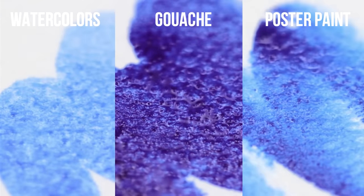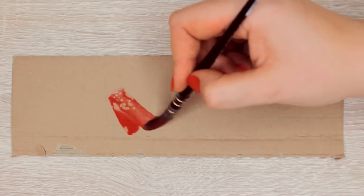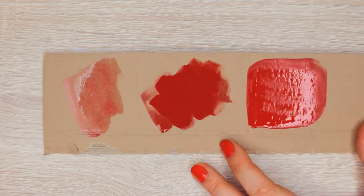Watercolors, gouache, and poster colors are all water-soluble paints, which means all three can be reactivated with water. For the best results, you want to use watercolor paper for watercolors, but for gouache and poster colors, you can also use either watercolor paper or any other thicker paper as well.